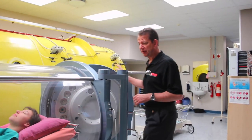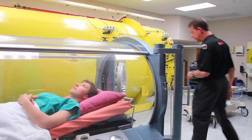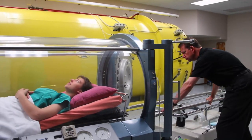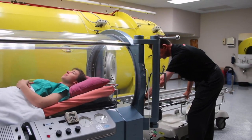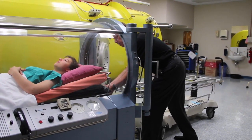To remove the patient from the chamber is actually equally easy — just get the gurney back. All right, we're going to move it out.